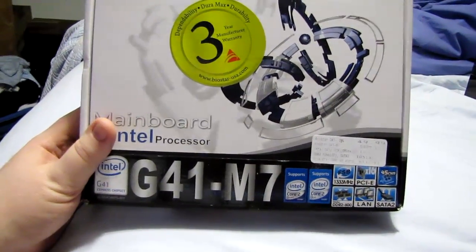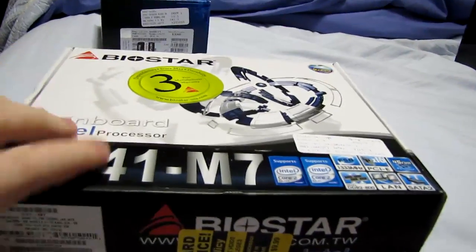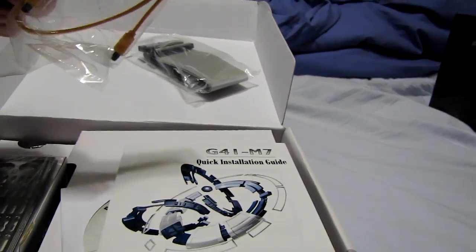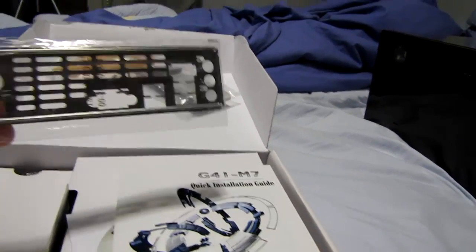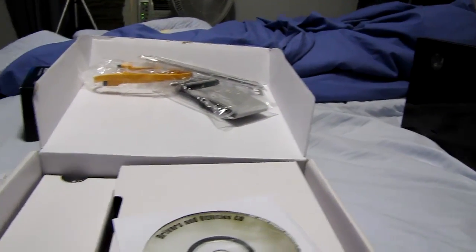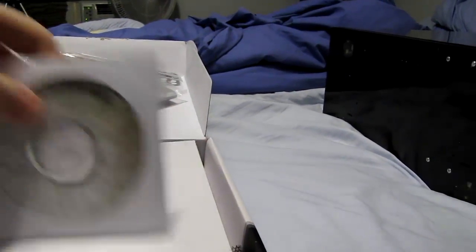It has the usual complement: USB 2.0, four serial ATA 2.0 ports. Opening the box, it comes with a serial ATA cable — that's always nice — an ATA cable, a vented CPU backplate, a color user manual which is actually a fold-out, a driver CD, and of course the board itself.